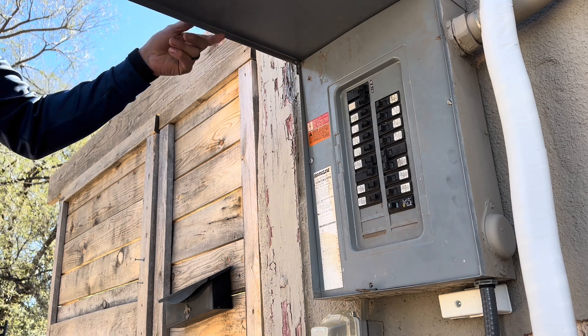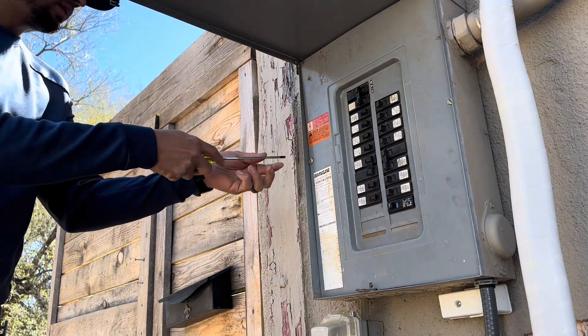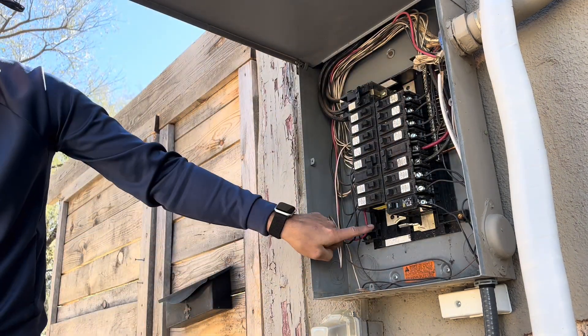Before doing any electrical work, it's important to turn off the main breaker to your panel. This appliance requires three 40-amp two-pole breakers, so make sure your panel has enough space. If you're unsure about this, please consult an electrician for this part of the installation.